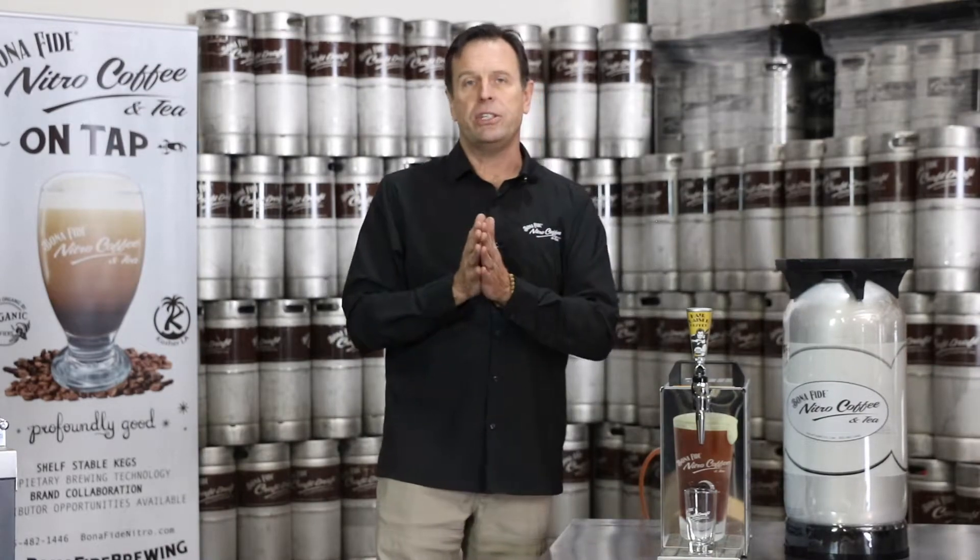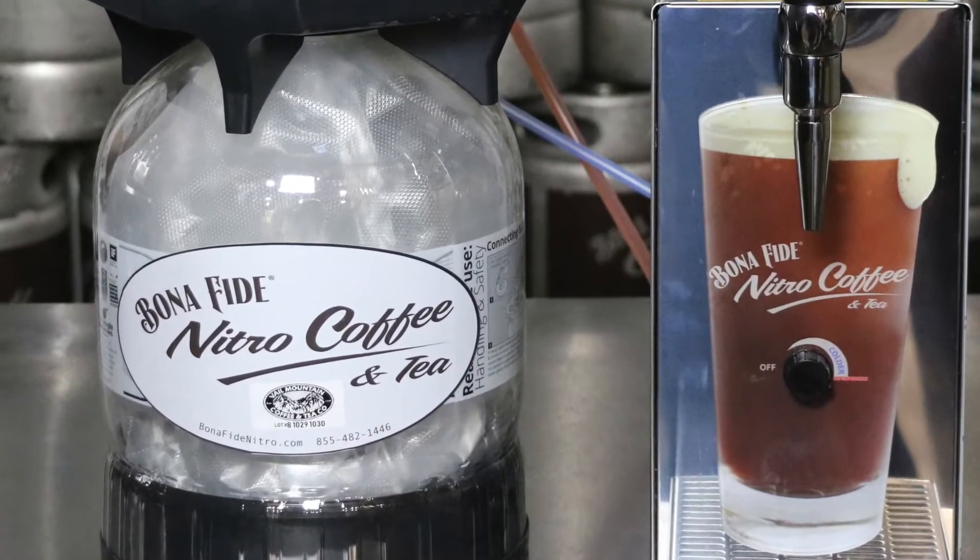Fantastic. Thank you for your attention. I'm John Gerke, founder of Bonafide Brewing Company.